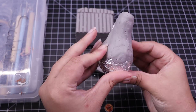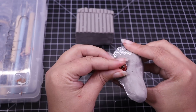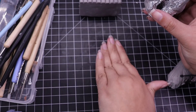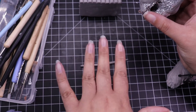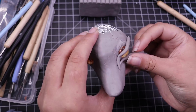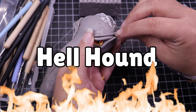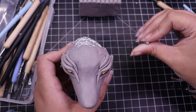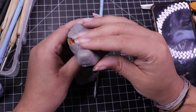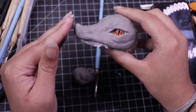Once I have the rough head shape in the tin foil, I just start covering it in a base layer of clay and start pushing things around, figuring out where I want the eyes to lay, how long the nose is going to be. We're going for a very hellhound-ish vibe - I want it to be clearly Houndoom but also very much my style.